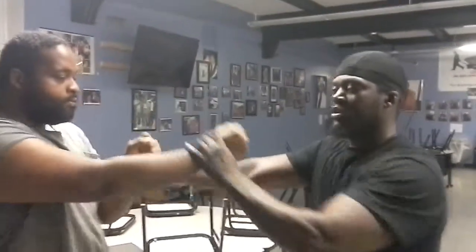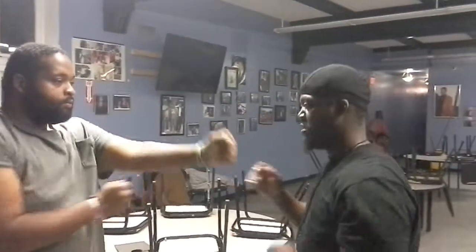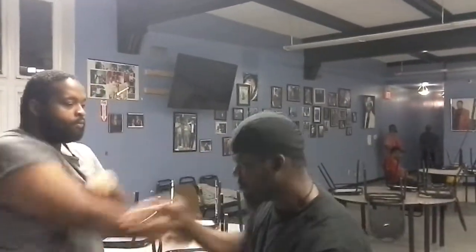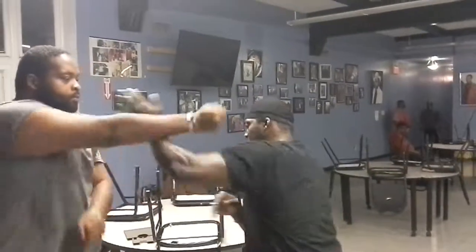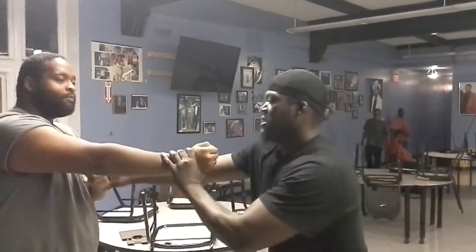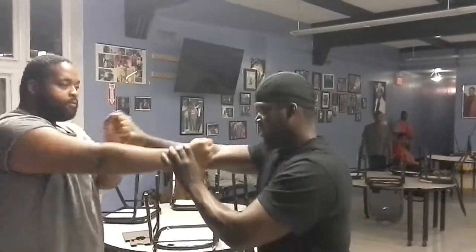Ready? So you practice this drill like this. Keep going. Just move. Keep your hands in that area, like that.